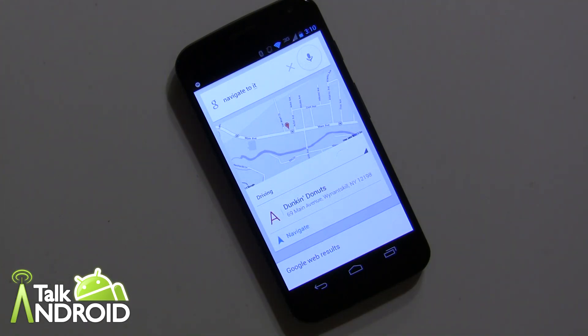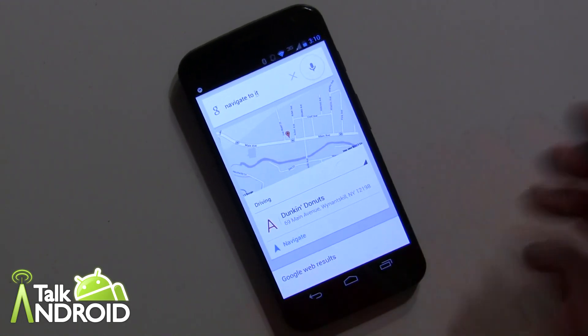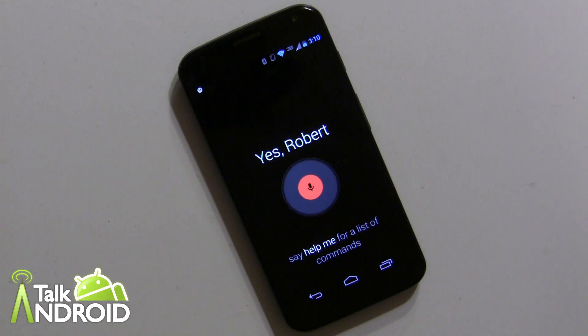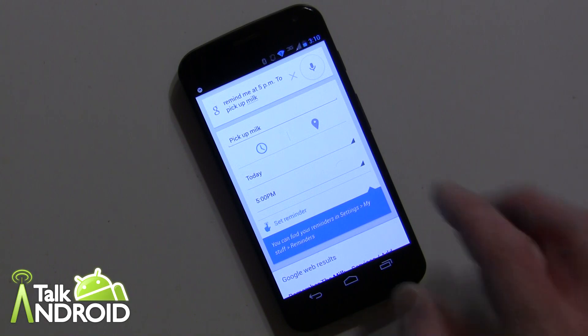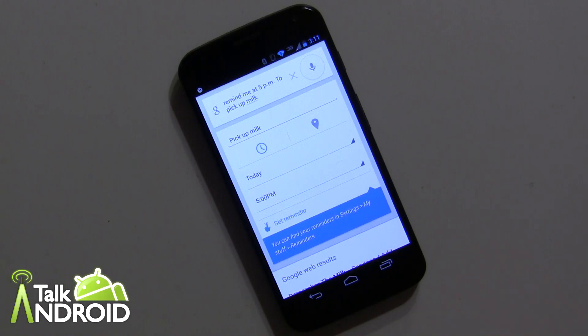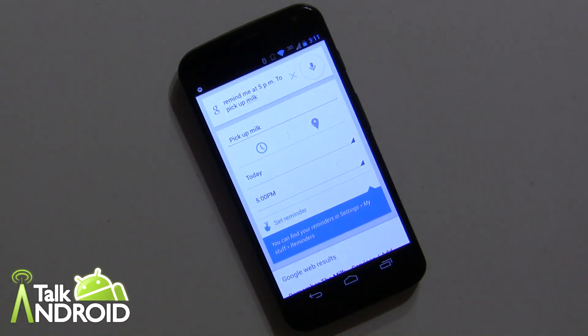Let me try the shortened command — 'OK Google' without 'now.' It didn't respond this time, and it doesn't work every time. But 'OK Google Now' works consistently: 'OK Google Now, remind me at 5pm to pick up milk' — and there you go, very simple. You can make some adjustments and tap to set the reminder. I also tested 'OK Google' alone again and this time it does work, so it will take the commands.